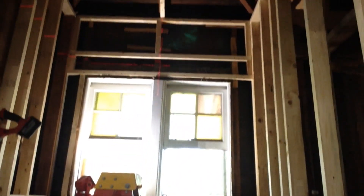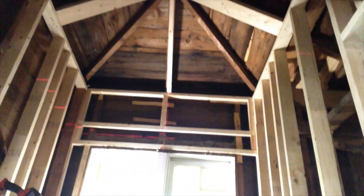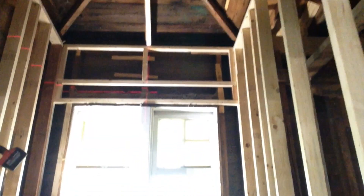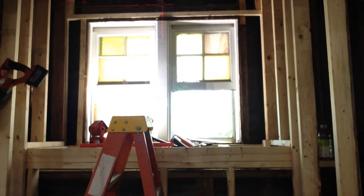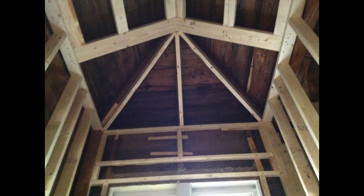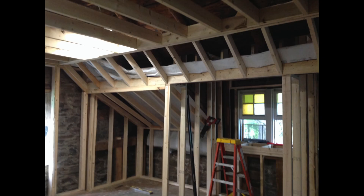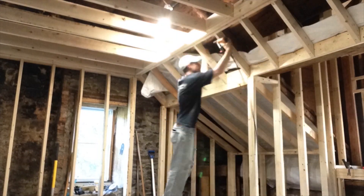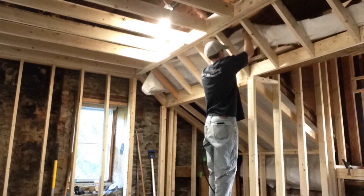This one window took me one whole day. A lot of pictures here, mostly because I didn't take any video. I was just trying to concentrate and make these walls as square, plumb, and level as I could. I just didn't really have time to explain, but you still get to watch the process.